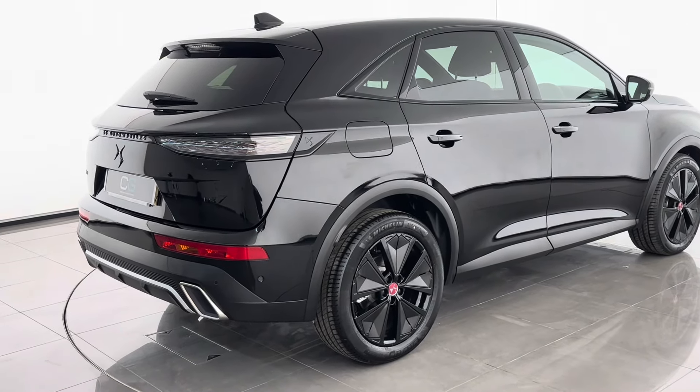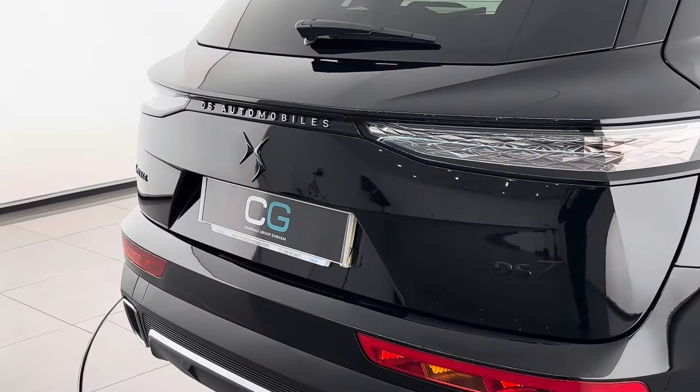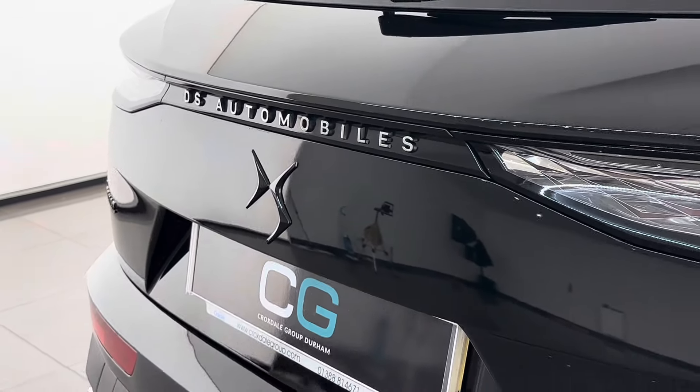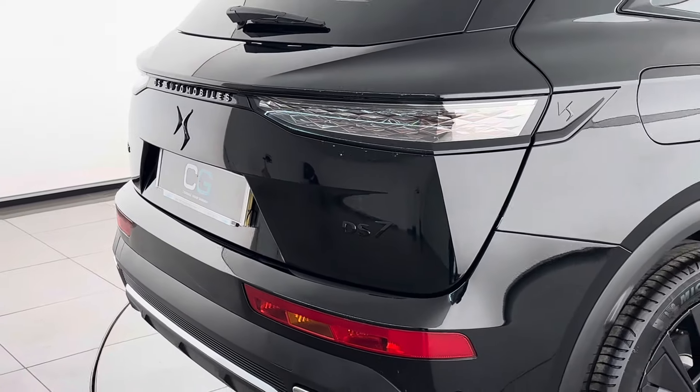The Performance Line comes with rear parking sensors and black alloy wheels as well. The updated model of the DS7 loses the Crossback name and replaces it on the back with DS Automobiles. The blacked-out badging is also a staple of the Performance Line range.